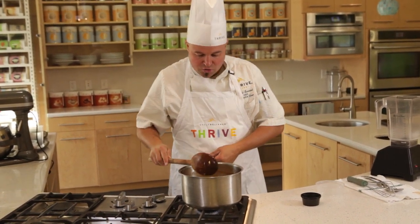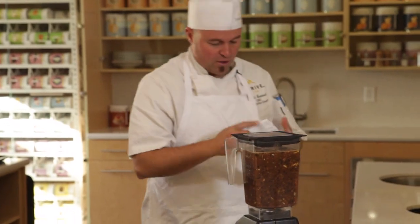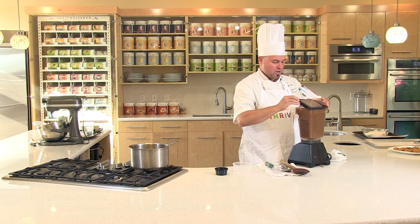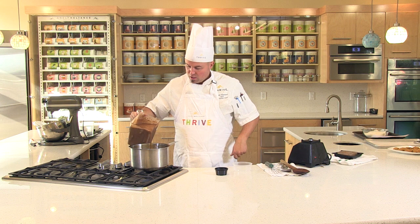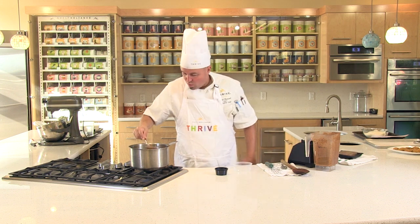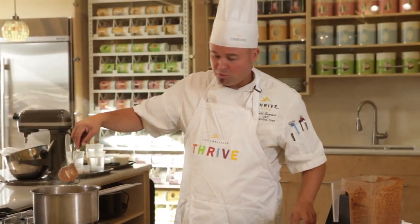I add the cheese last because we don't want it to melt in and get all stringy. So now turn the stove right off and put this into the Wildside Blendtec. Always throw a towel over the top for safety. When you puree those green chilies, Thrive Sausage, black beans, and onions, you can imagine the flavor burst. You can see it's about the right consistency for soup — it should come off the spoon. We call that nappe: when it coats the spoon, that's thick enough.